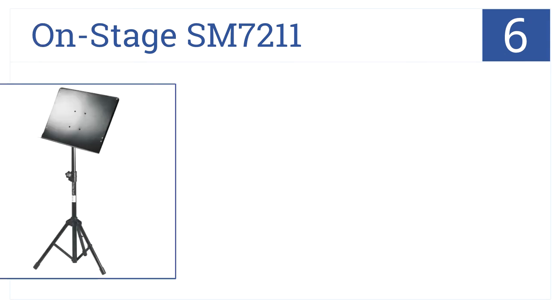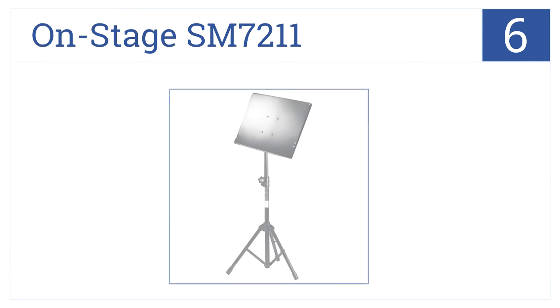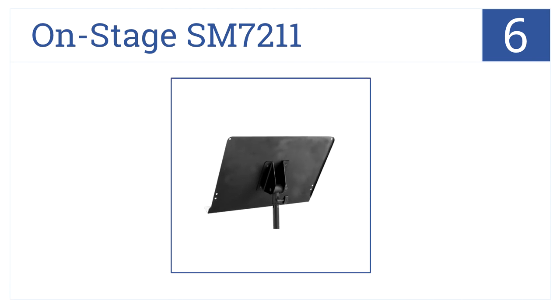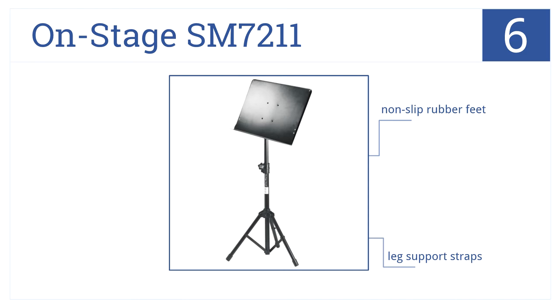Moving up to number six on our list, the On-Stage SM7211 music stand has rolled edges for safety and strength as well as variable spreading legs. It has non-slip rubber feet, leg support straps, and friction locking knobs.